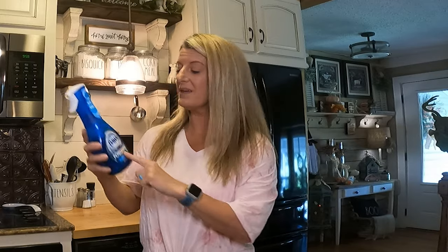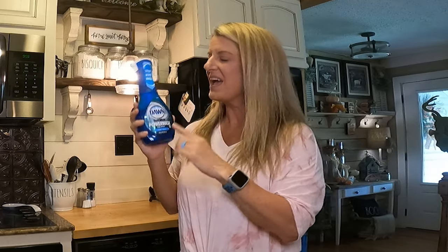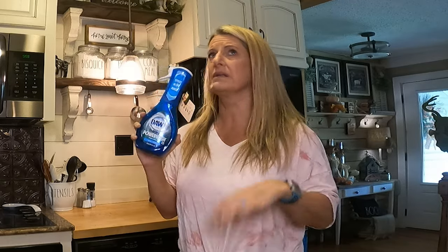On this Two Cent Tuesday, we are looking at the Dawn Power Wash — does it work? Over the last few weeks I wanted to test it out. I have seen so many TikTok videos and Facebook ads and just people talking about it, and I thought I want to try it out for myself.